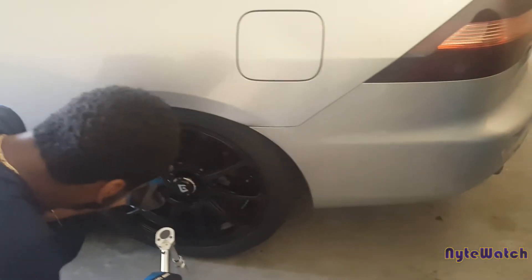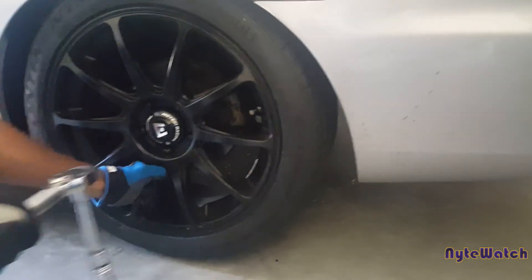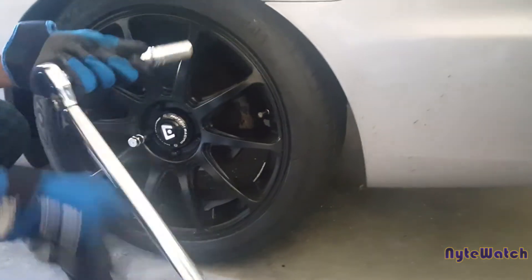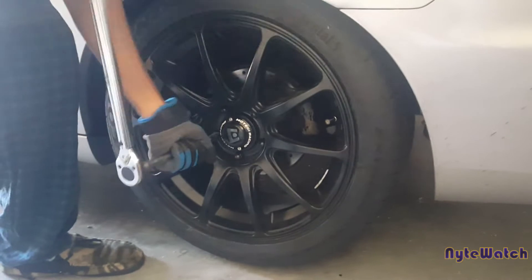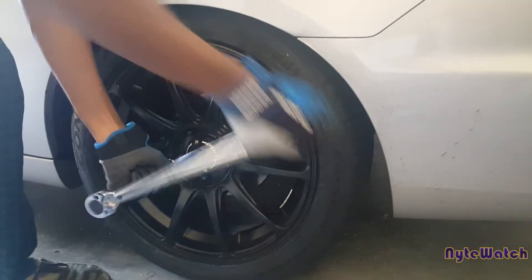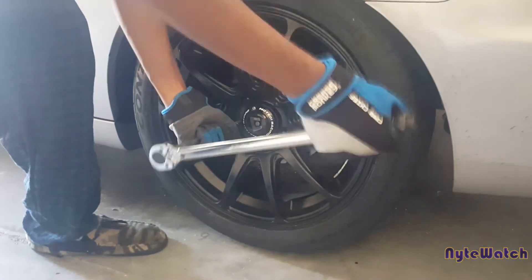I'm trying to get all the lug nuts torqued off first before I do any work on it. I try to get all the bolts loosened real nice before lifting, because once it's off the ground it's going to be pretty tough getting those bolts off.